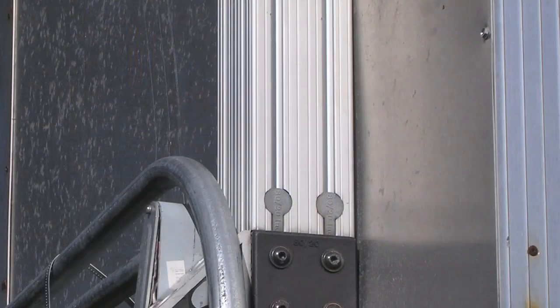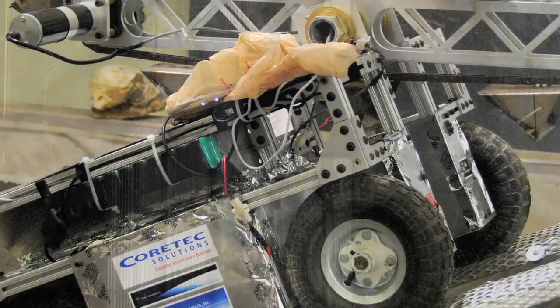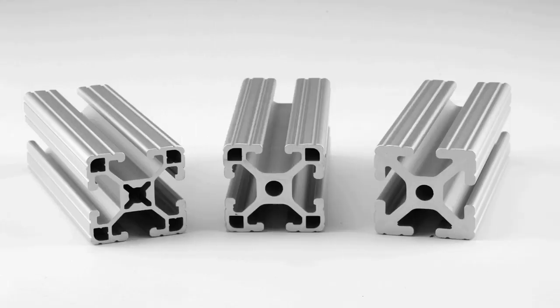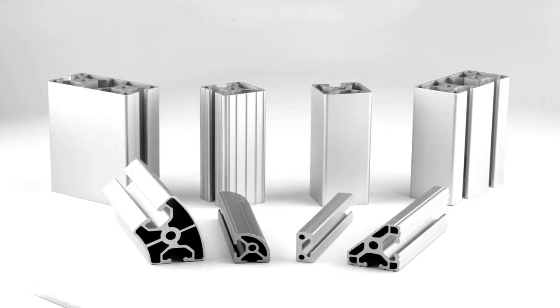8020 offers many different shapes and sizes of profiles to fit your specific needs. We offer large and small profiles, ultra-light, light, and standard profiles, as well as specialty profiles such as radiused, angled, and closed face profiles.